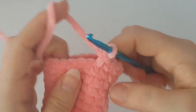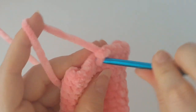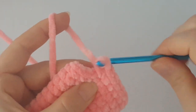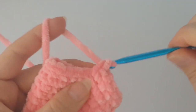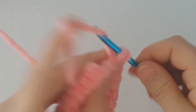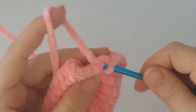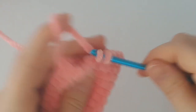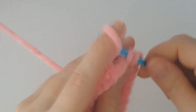In each increase round, make two single crochets in the same stitch, then one single crochet in each stitch to the end of the round. After each increase round, make two plain rounds of single crochets. This is the second series — you have two more series to complete.